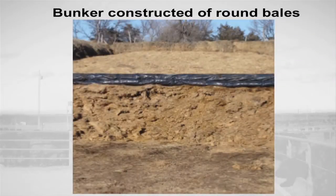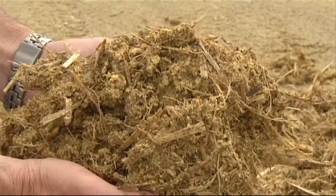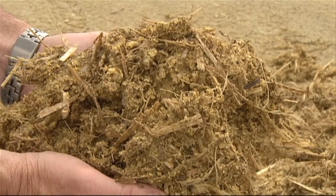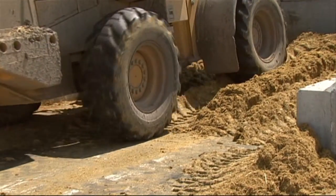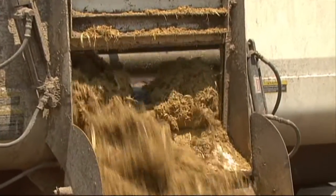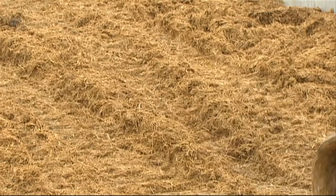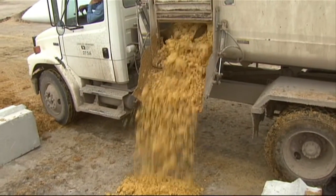In this scenario, round bales were used as sides and the pile was covered with a plastic tarp. Generally, an initial ratio to consider when storing in a bunker is 70% WDGS and 30% forage on a dry matter basis. If this combination is too wet and doesn't pack, then simply add more forage to the mixture. Likewise, if the mixture is too dry and fluffs up when trying to pack, add more co-product to the mixture.